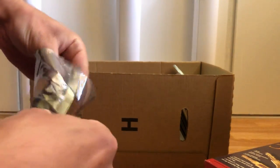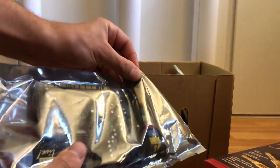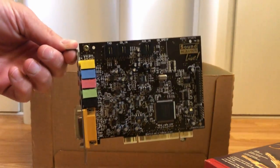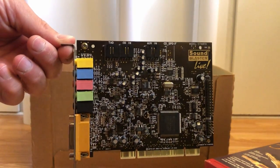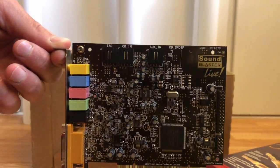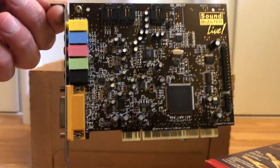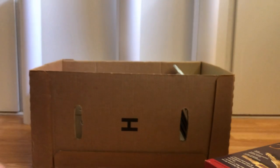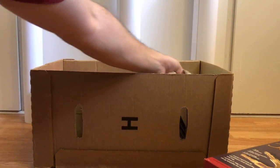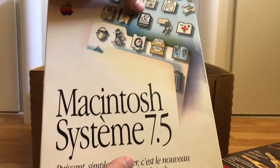Along the same lines for audio — the gentleman I picked this all up from also sold me this. It came out of his Power Mac G3 Blue and White. It is a Sound Blaster card for the Macintosh. I'm definitely gonna be installing this in my Blue and White — I have multiple Blue and Whites because I just love the design — to see if I notice a difference in audio quality.